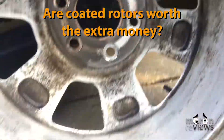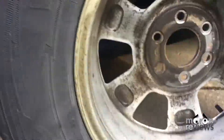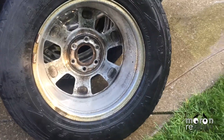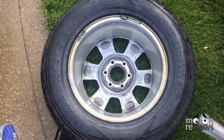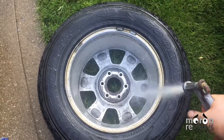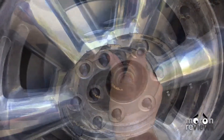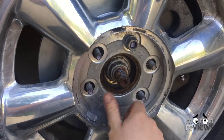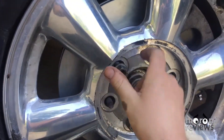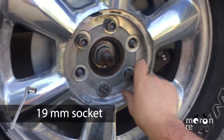Are coated rotors really worth the extra money? Yes, if you drive roads that are salted in the winters and plan on keeping your car for more than 5 years, coated rotors are worth it. Keep in mind, the area that the brake pads make contact with will remove the coating, but when frequently used, your brake pads remove rust on a portion of the rotor every time you apply the brakes. The coating protects the parts of the rotors that do NOT make contact with the pads.